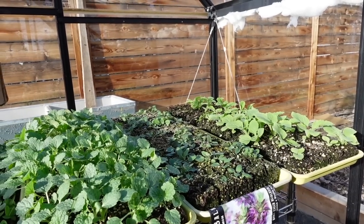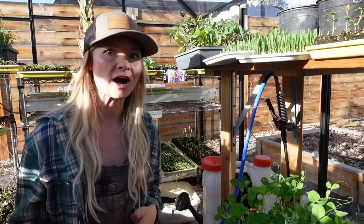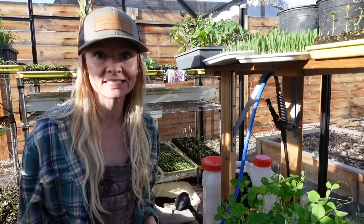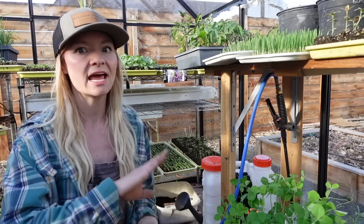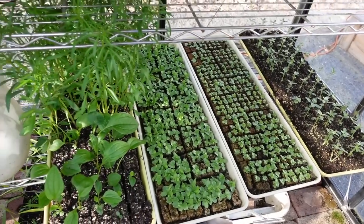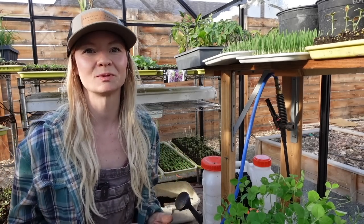We grow in two different successions. We start the first succession of cool-loving plants in January — things like lisianthus, snapdragons, peas, lettuces, chamomile, celosia, foxglove, bells of Ireland, phlox, and onions. These can be planted out about six to seven weeks before our last frost. Once that first batch is planted out, we start the second batch of cold-sensitive things — zinnias, sunflowers, celosia, basil, dahlias — and second successions of things like celosia or bee balm for continuous blooms throughout the season.